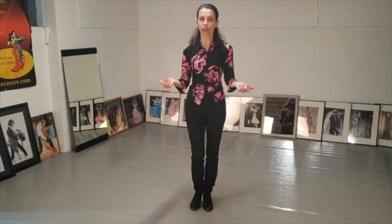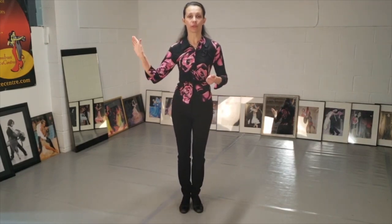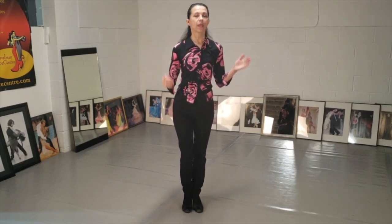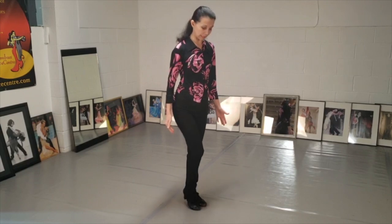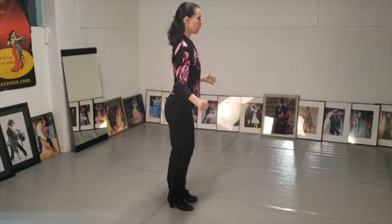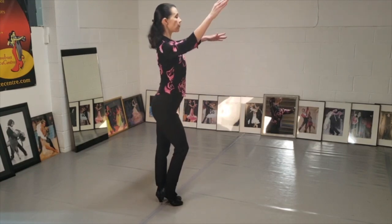This means you didn't think in advance what foot you're going to start with. Before you put on the music, you need to think: am I starting with my right foot or left? And when you finally decide, you simply want to lift the heel off the floor of that foot you're going to start with. I'm going to start with my right foot, so I'm going to just lift my right heel and I'm ready to go.